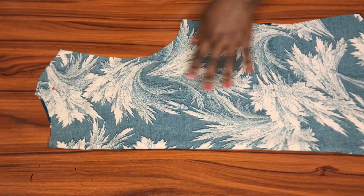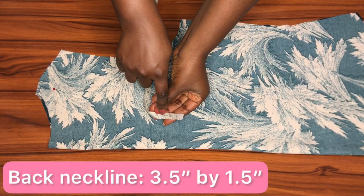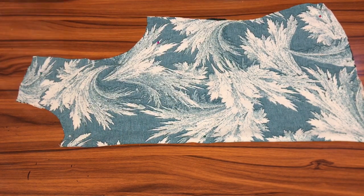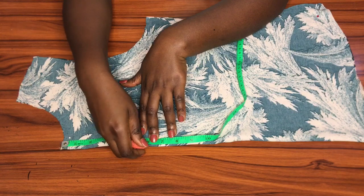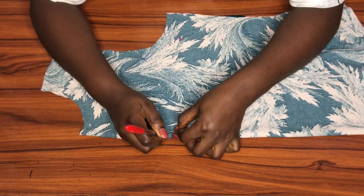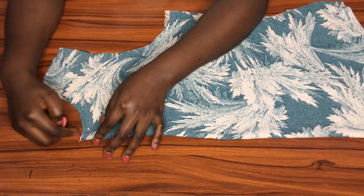This is the front piece and this is the back. The only change I made for the back piece is the neck depth — instead of coming down 3.5 inches, I came down 1.5 inches. Now back to the front piece: the first thing I'll do is mark six inches down from the center front neck.